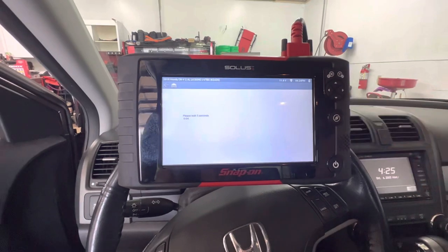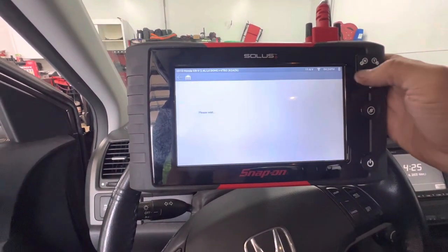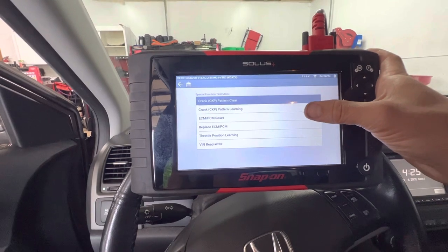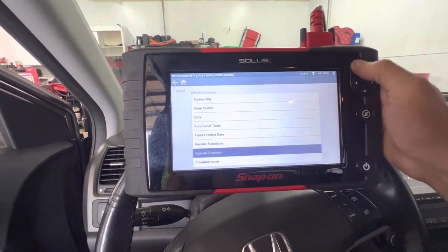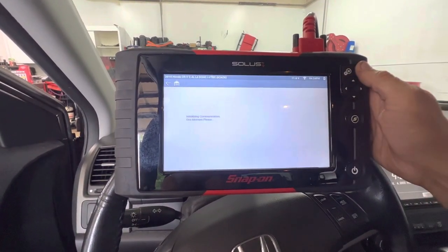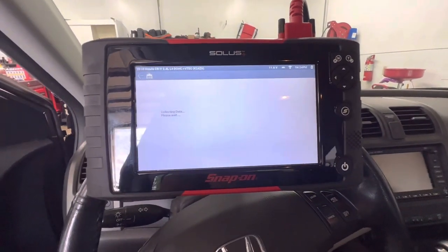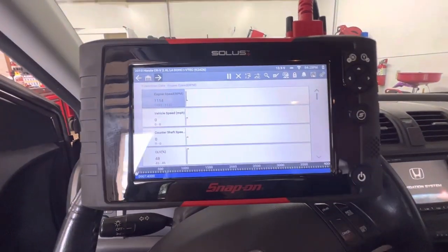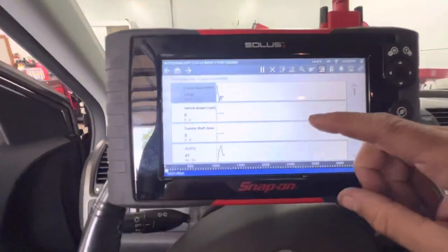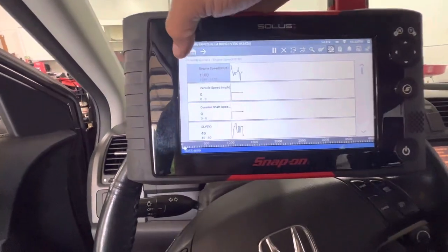Let's go into special function and see what other functions and bi-directional controls we've got. This is probably crankshaft — yeah, crankshaft clear, learn, ECM/PCM reset, replace — you've got all that as well. We can check our data, this is the normal data and stuff that you see. What I like is you can go four graphs on it, which I like on the newer software. It's on most of the newer scan tools, but I still really like that a lot.